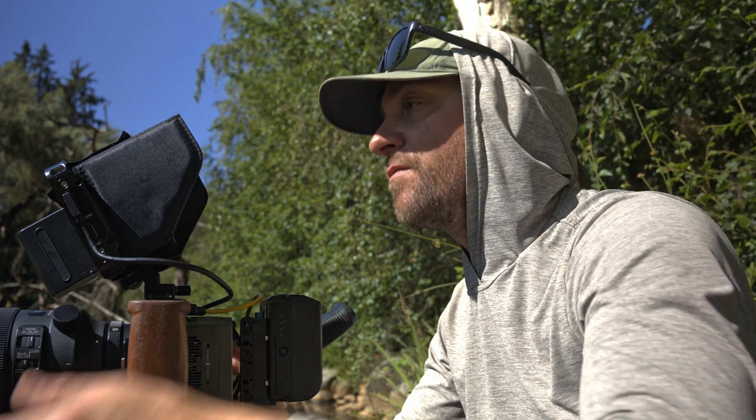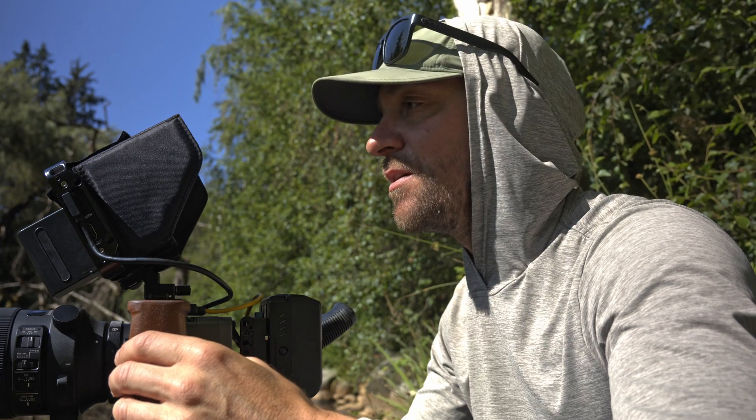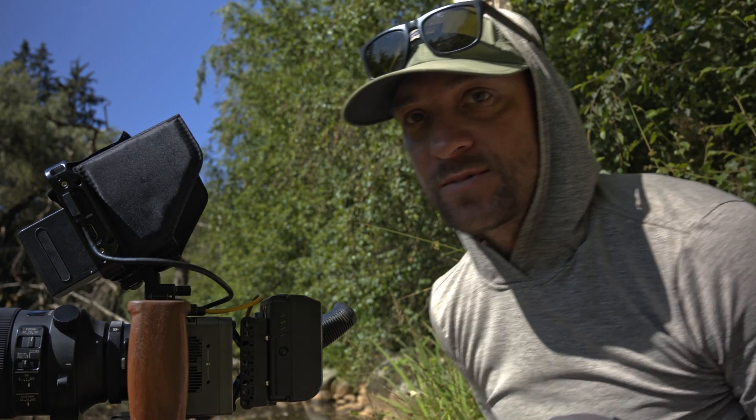Let's go to 120 frames a second. I'm shooting 120fps at 5k and I'm going to open up my aperture to 5.6. I'm still at ISO 100 and yeah, let's see what 120 frames a second dragonflies flying looks like.